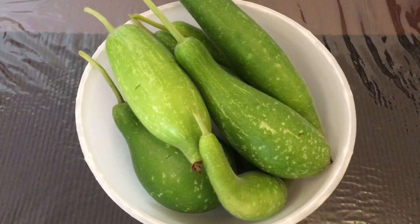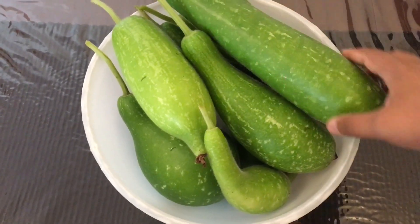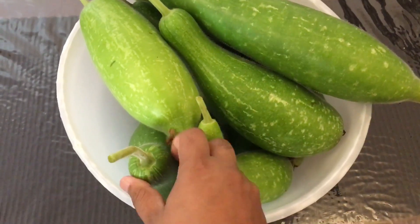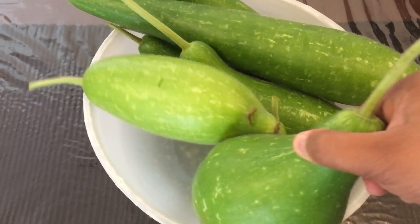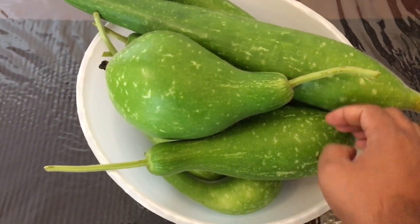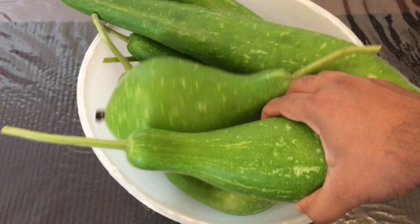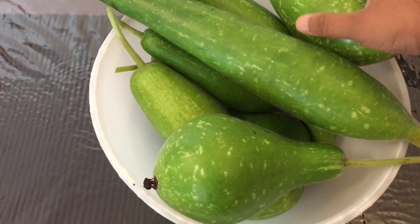Some of them are okay — like fairly good size actually, width-wise. This one's not bad. And there's another one at the bottom which isn't too bad either. I mean it's a bit of a funny shape but it's alright.